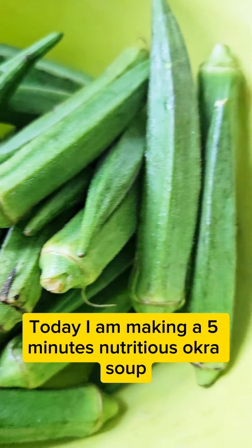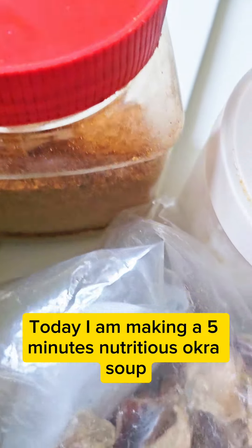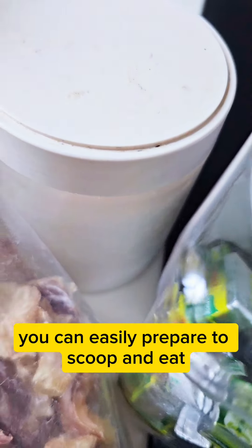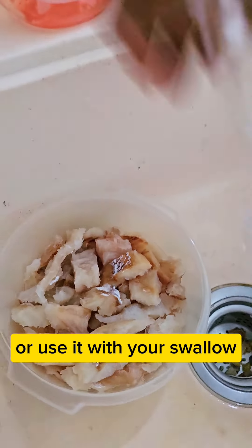Today I am making a 5-minute nutritious okra soup you can easily prepare to scoop and eat or use it with your swallow.